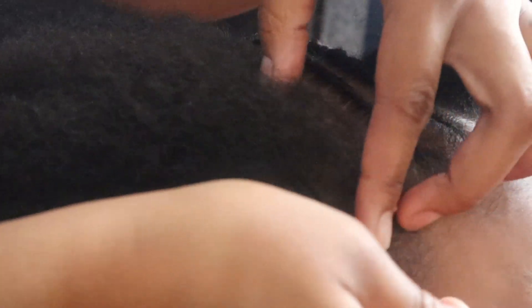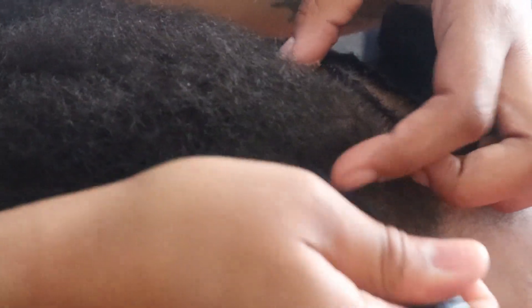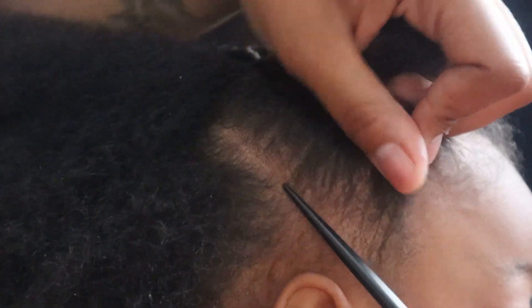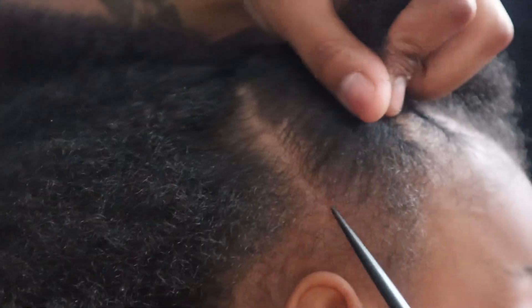I'm going to make this one braid because I don't want too much tension on there. I'm going to take the comb and line it up with that hair. Sometimes you want to do all the braids even, but you also have to go by the way that the hair sits on their head, so I'm just going to get it parted out.